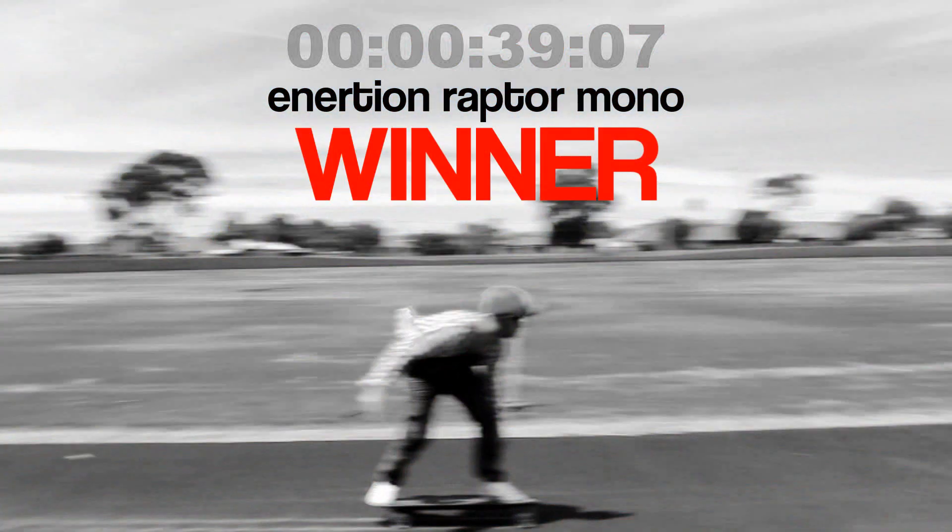With a much higher top speed, the Raptor takes the prize in this challenge.